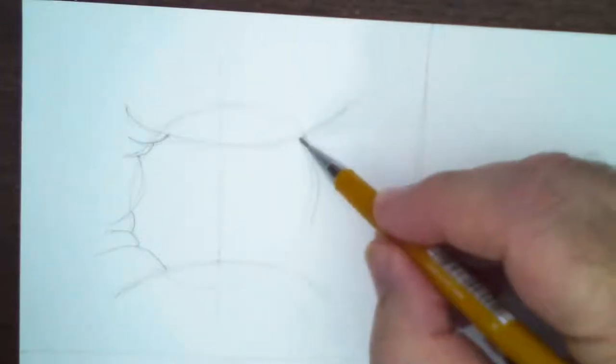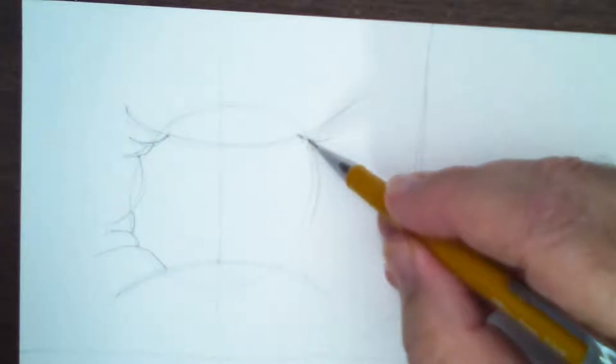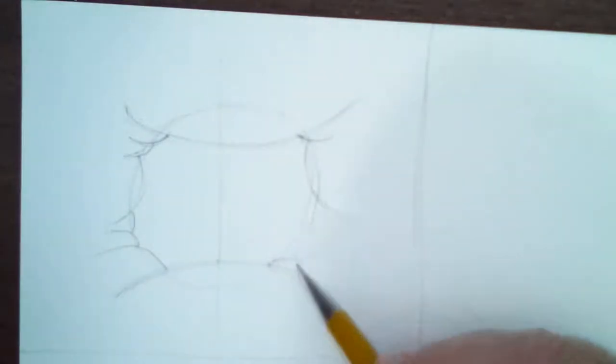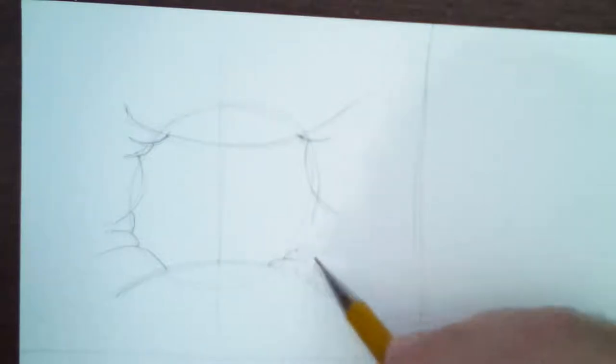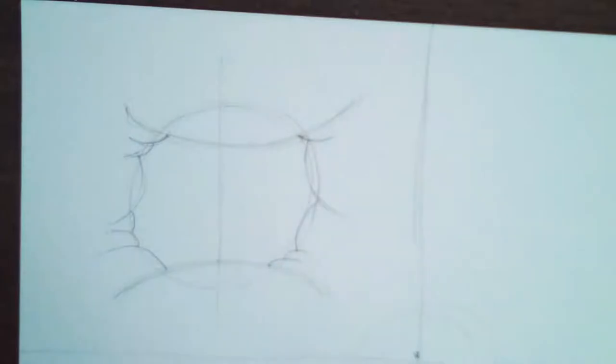I'll put a small little wrinkle up here, maybe a double small, then a bigger wrinkle. I'll jump down here and put a big wrinkle, then a small one, and one in the middle. Now over on this side, instead of having two small, maybe just one small, then a big wrinkle, then a small and another small, then a big one. This side has fewer wrinkles - see a little variation, a little variety.